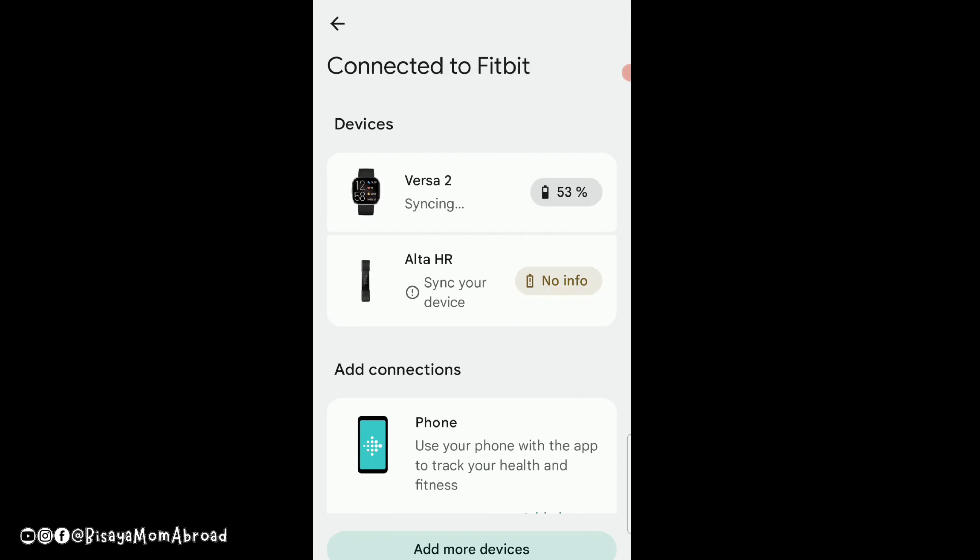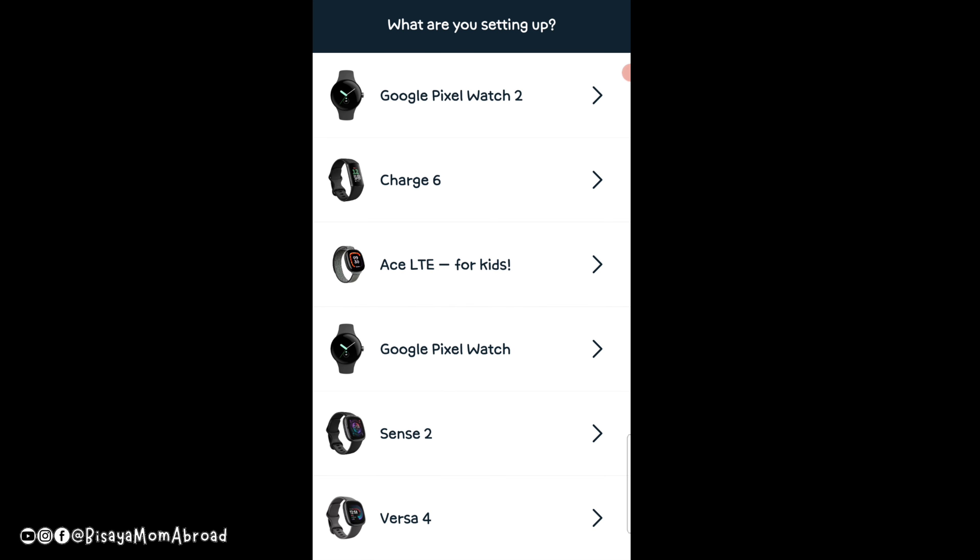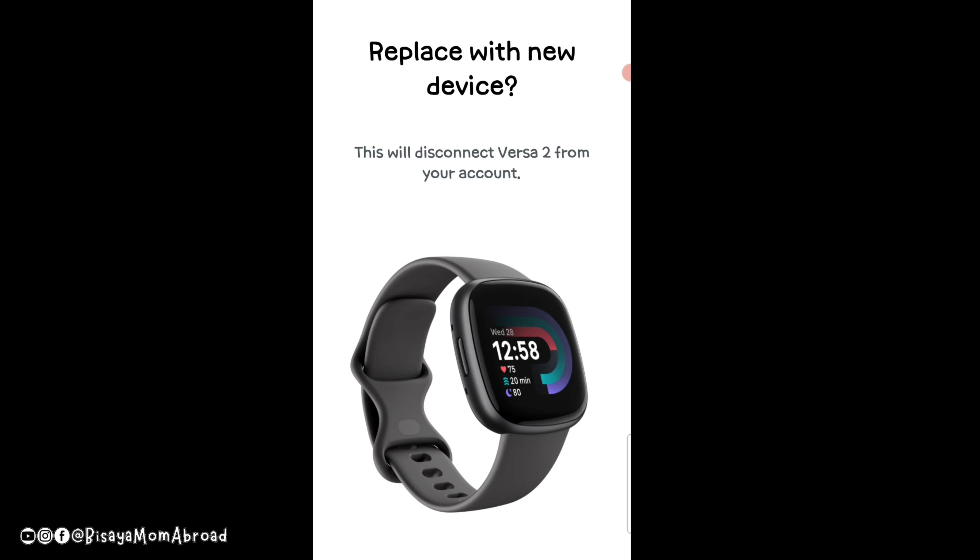As you can see, I still have my Versa 2 connected in the app. When you go to add a device it will ask what you are setting up. I opened that page, scrolled down, and at the very bottom it shows the Versa 4.